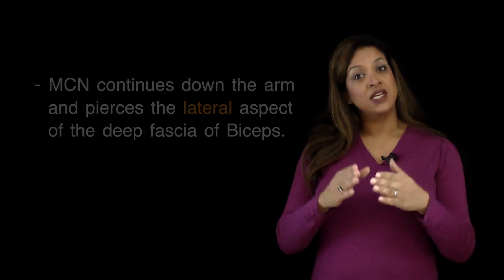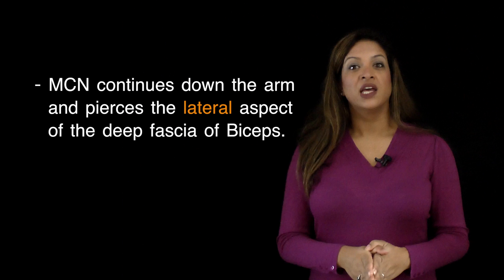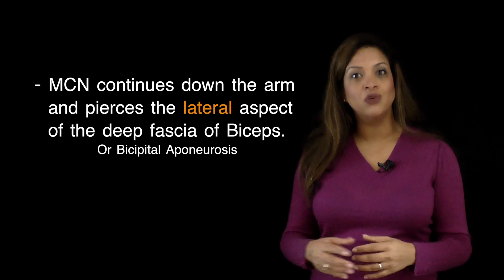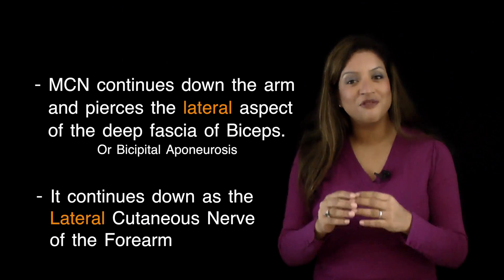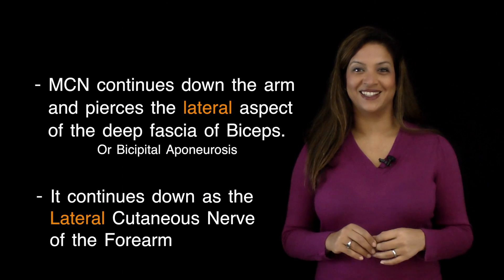The musculocutaneous nerve continues down the arm and pierces through the lateral aspect of the deep fascia of the biceps muscle, or the bicipital aponeurosis. It then continues down the forearm as the lateral cutaneous nerve of the forearm. That's why 'lateral' is associated with the musculocutaneous nerve.